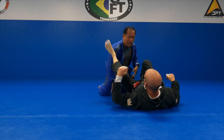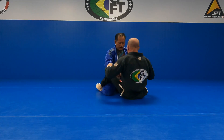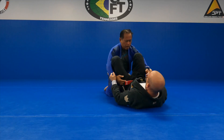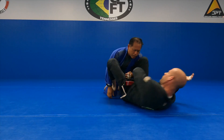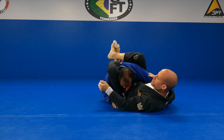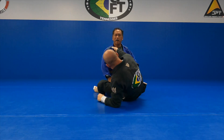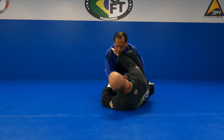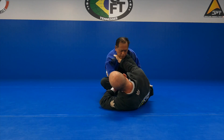You could take this from lasso as well. So if I was playing lasso here, I could switch at any point and go to the same spot. But we'll just play it from this knee shield collar sleeve type position here.